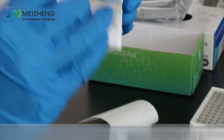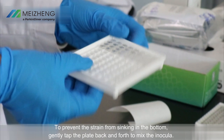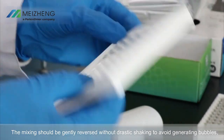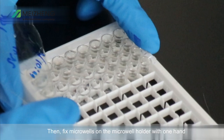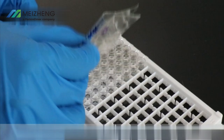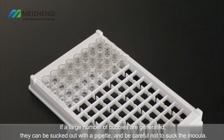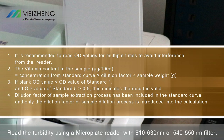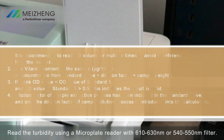Read and calculation: take out microwells from the incubator. To prevent the strain from sinking to the bottom, gently tap the plate back and forth to mix the inocula. The mixing should be gently reversed without drastic shaking to avoid generating bubbles, which will affect reading accuracy. Fix microwells on the micro holder with one hand and remove the cover film from the top right corner with the other. If there are bubbles, use a pipette tip or firm tip to puncture them; if a large number of bubbles are generated, they can be sucked out with a pipette — be careful not to suck the inocula. Read the turbidity using a microplate reader with a 610 to 630 nanometer or 540 to 550 nanometer filter.